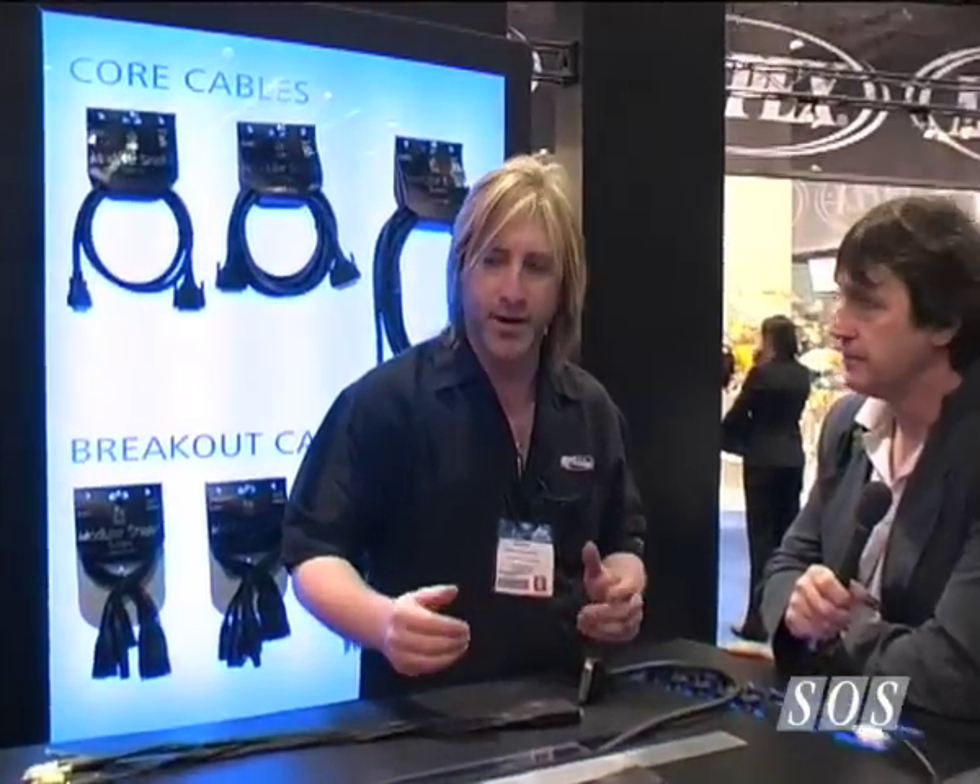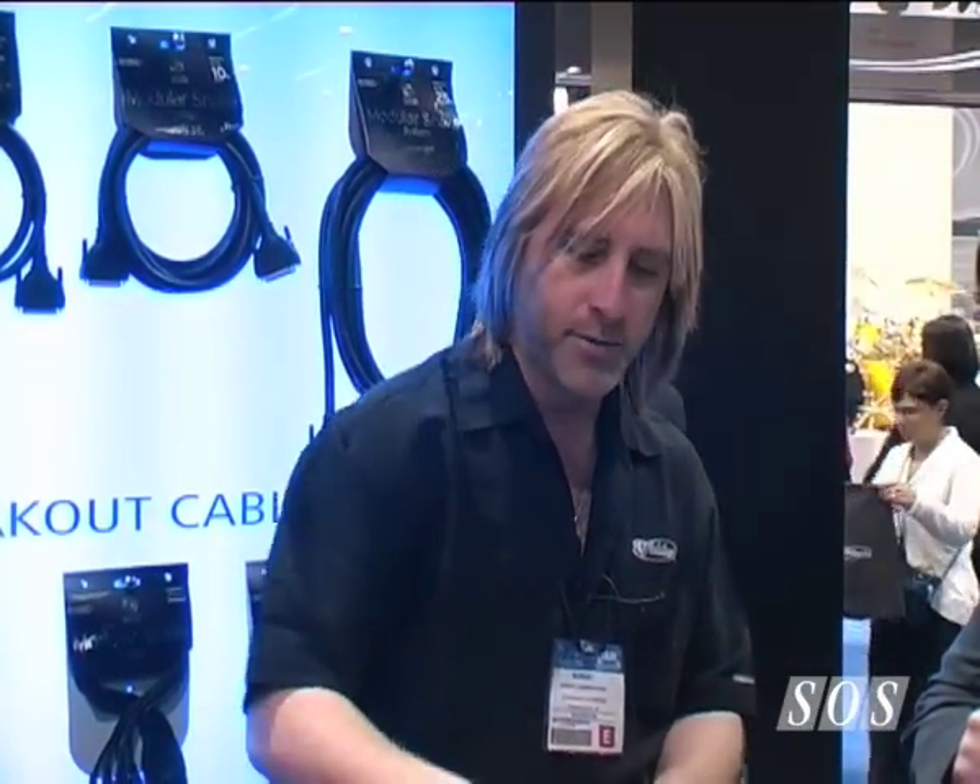The concept behind this is to have a modular snake system, so you can change the snake around to conform to your needs. We have a core cable that has a DB25 connector on each end, and it comes in 5, 10, and 25-foot lengths. Then we have four breakouts, so you just choose the core cable length you need for your situation, and then the breakout cables on the end.